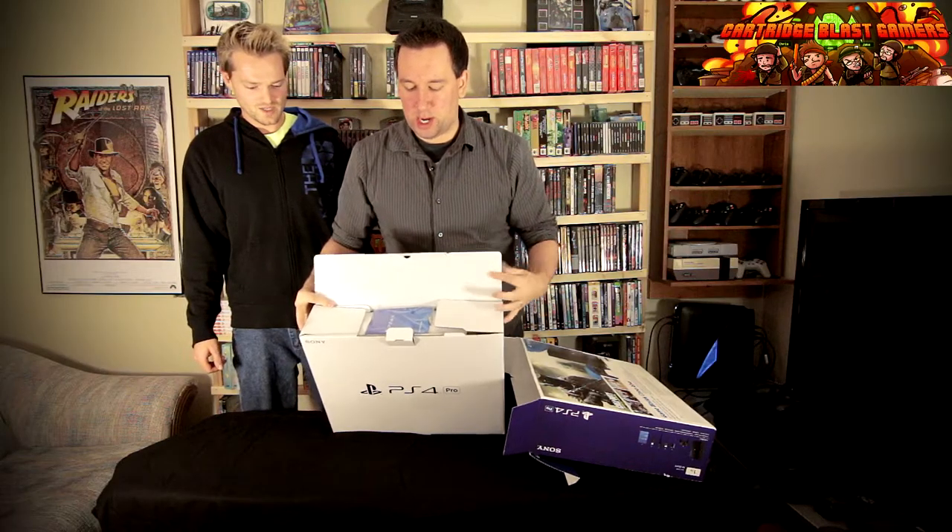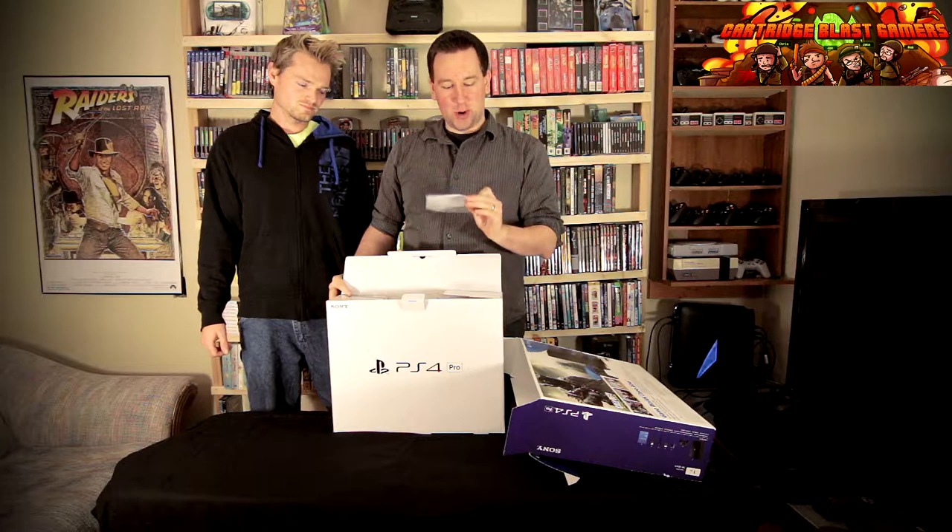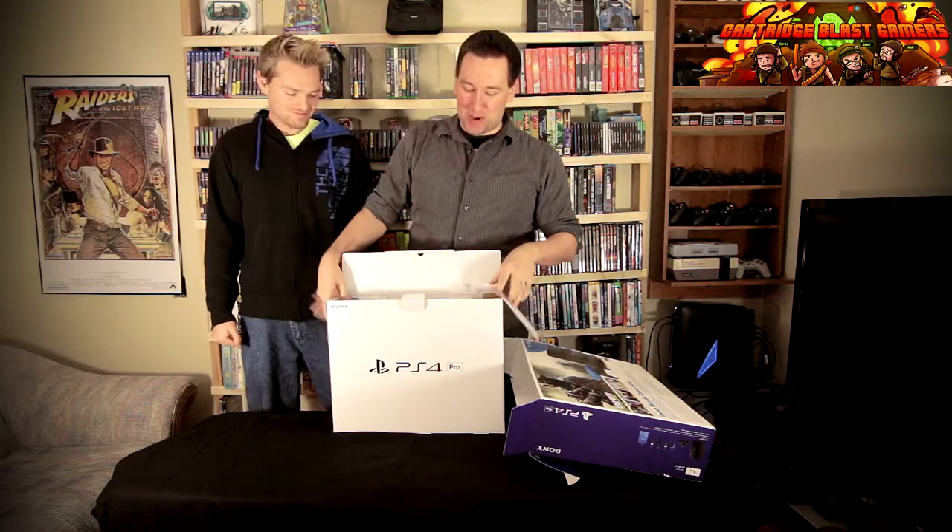So what you'll see here is, first thing we see is instructions or a quick start guide, which nobody actually needs. On to the better stuff.